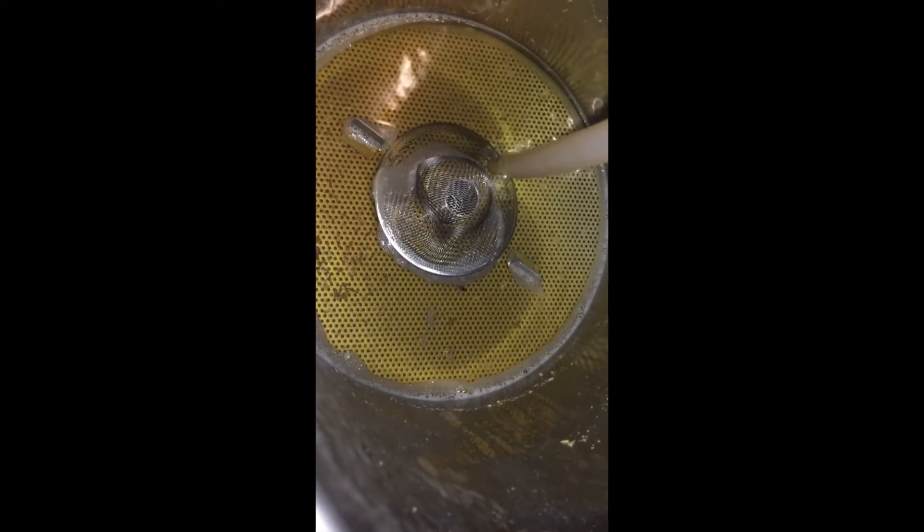As you can see we've got a beautiful golden colour here. Now with the sparge — I'm happy to say that it went extremely smoothly, nothing stuck at all, very very nice.